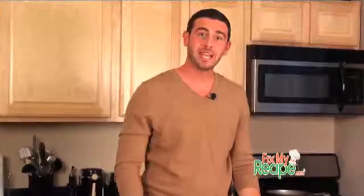Thanks for stopping by FixMyRecipe.com. I'm Chef Billy Parisi and our next recipe goes to Justin Puckett of Austin, Texas. He submitted a recipe to us while he was overseas in the Air Force. I want to say thank you Justin and to all the Armed Forces for everything you all do for us.